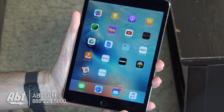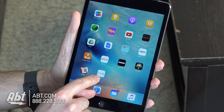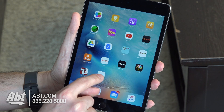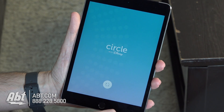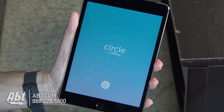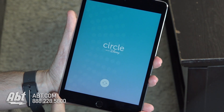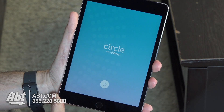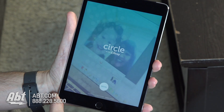First things first, we've got an iOS device here — I've got an iPad mini — and we're going to download the Circle application. The app button will look like this; it says Circle. Click on that, and our opening screen is going to come up here. It's going to have these two little rotating arrows down at the bottom, and that's going to indicate that it is working. Those take a few seconds, and now it's ready to go.